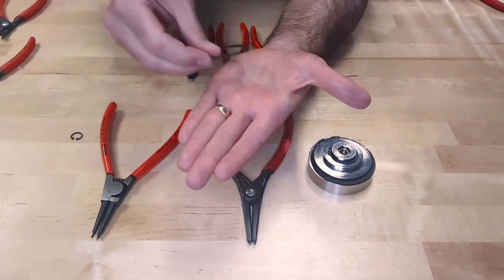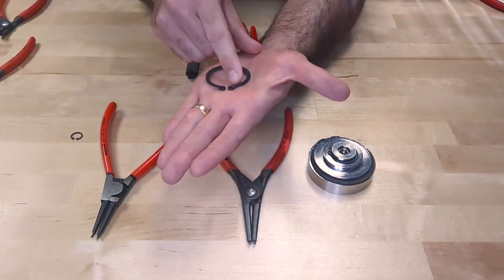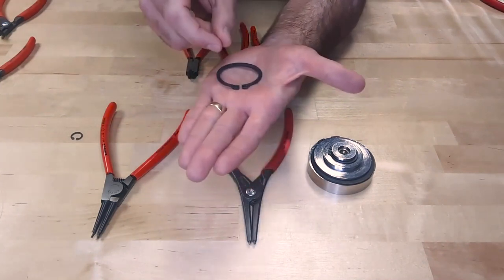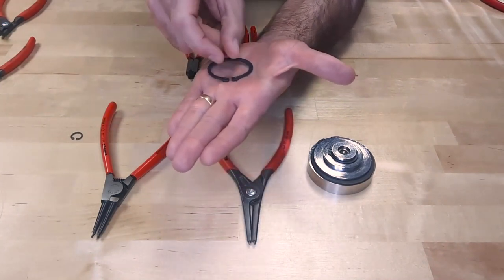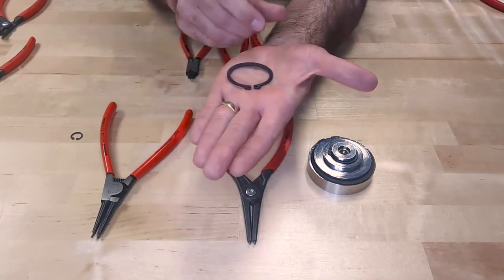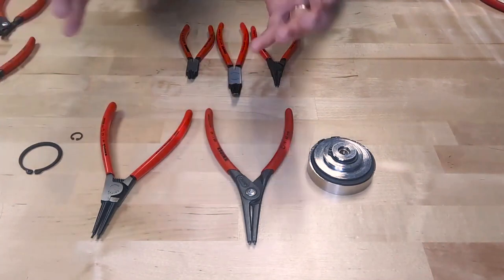Opposite of that is an external snap ring. As you can see, the ears on the snap ring are facing toward the outside. So what I have to do is insert the tips of the circlet pliers inside of here and open up the snap ring to remove it off of a shaft. That's the difference between internal and external snap rings.